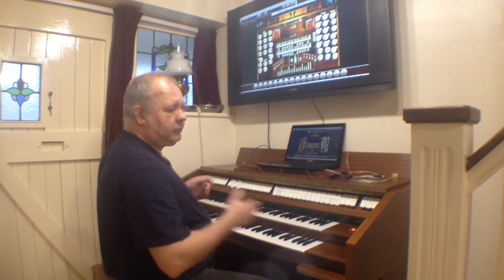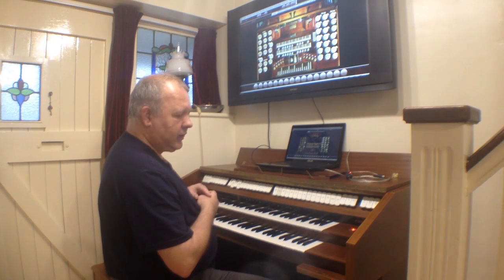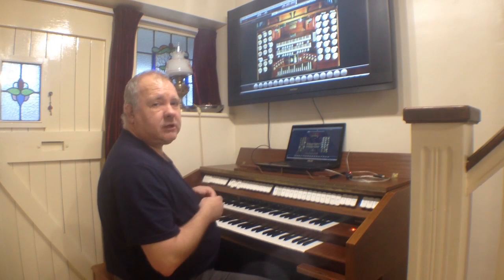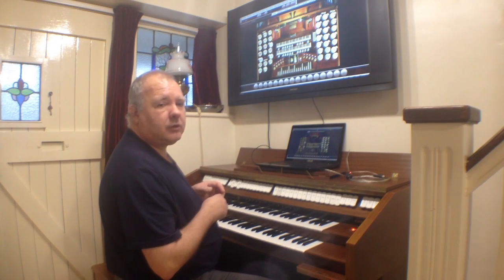And that's the sort of thing, the sort of sound that we get. I'm not going to play very much more because I'm not the world's best organist, but you get the idea. I think you'll agree that for what we've had to put into this, what we've got out at the end — it's been a very worthwhile project.